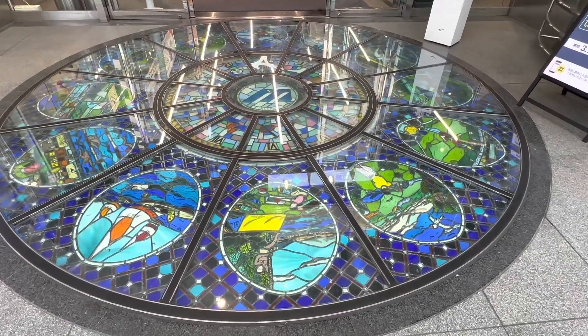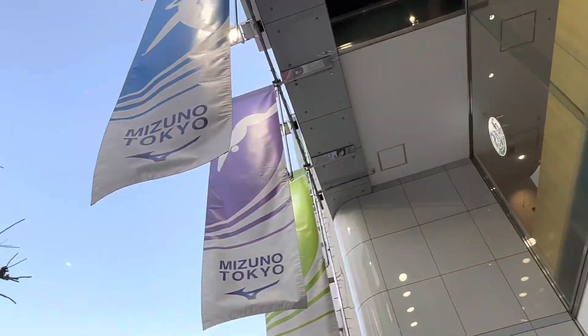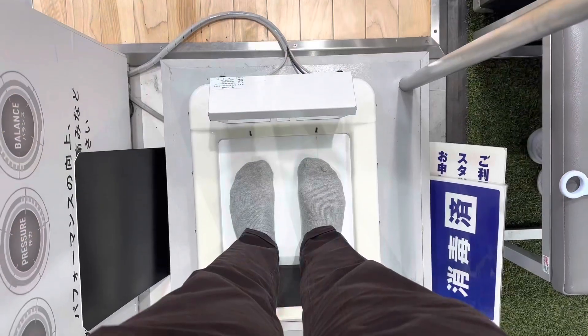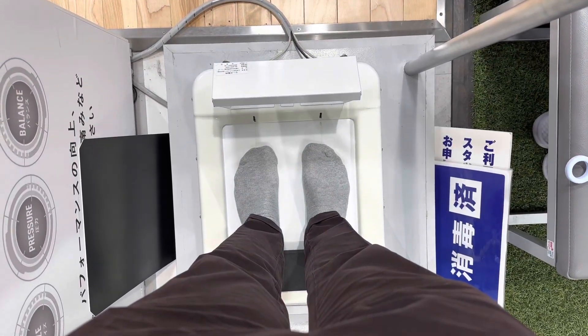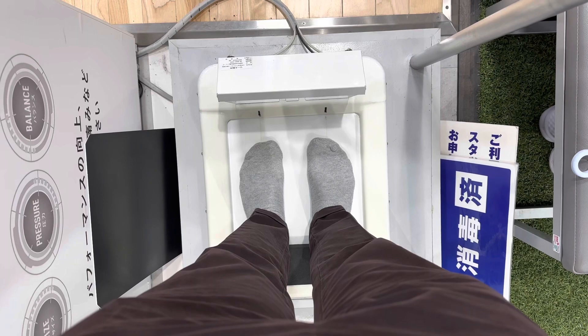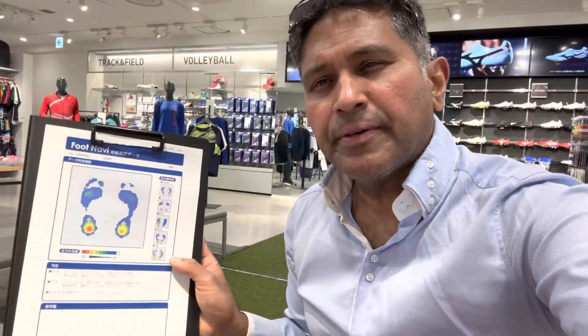Mizuno, Tokyo — small store. So here I am, folks. I'm at the Mizuno flagship store, here on the third floor, and I had my foot navigation done.